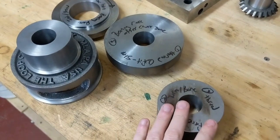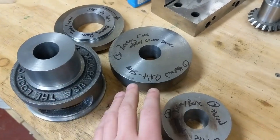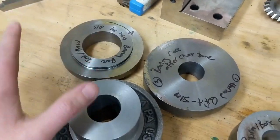It comes with these three components here. This is the locking ring. This will accept a 5C collet thread - this is for 5C collets. This is the back plate and then, of course, the main body. This is a separate back plate that I'm making up so I can put it on my dividing head as well.